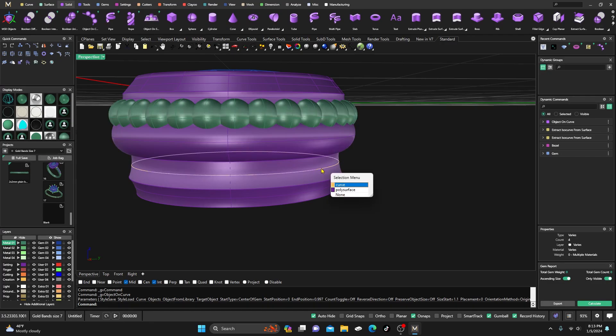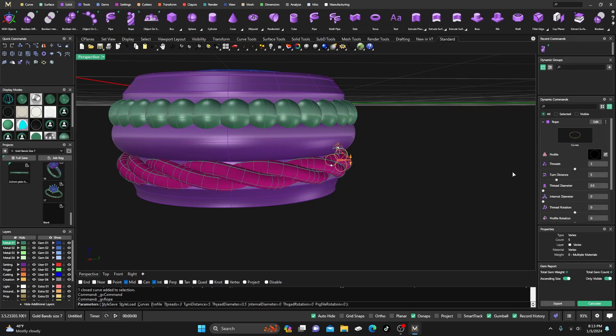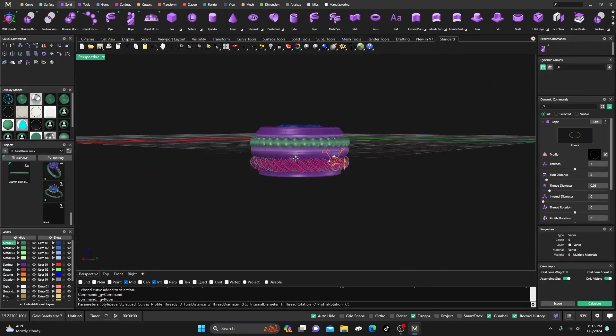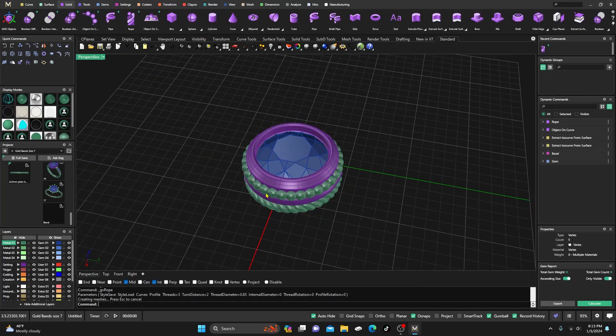We'll go ahead and hit Enter, then take this one and do a rope around the bottom. We'll come over here to our dynamic commands. First thing I want to do is tighten up those turns — turn distance from five down to make it a little tighter. Then I'll get my thread diameter and bump it up so it's a little thicker. Now I have something really totally different out here.